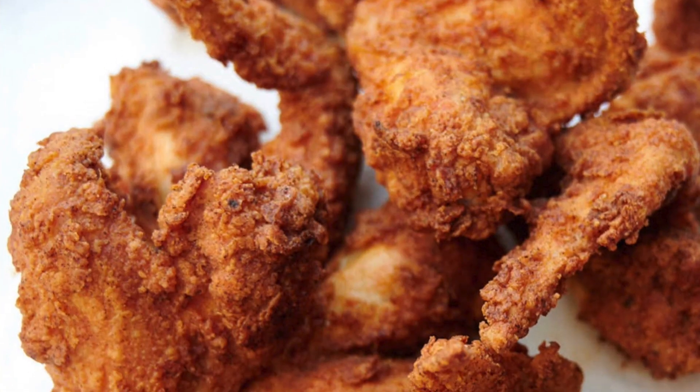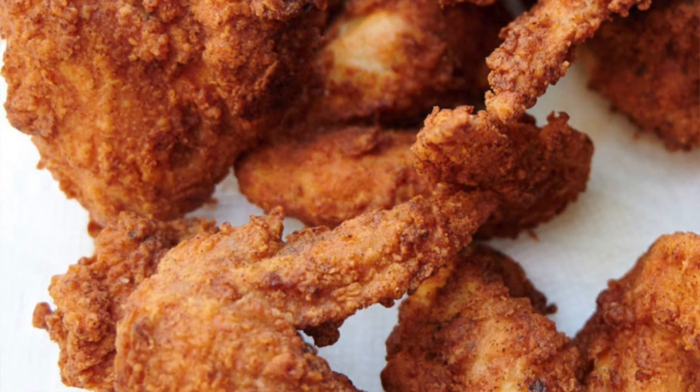What's good YouTube, it's your favorite homegirl Greedy Niecy, and on today's video I'm going to be showing you guys how I make my famous fried chicken. I got this recipe from my mom, but I'm gonna share it with you guys today. So without further ado, let's get into the kitchen.